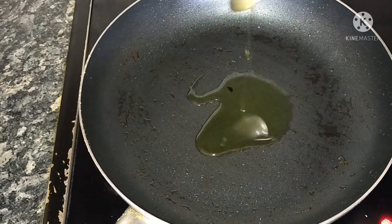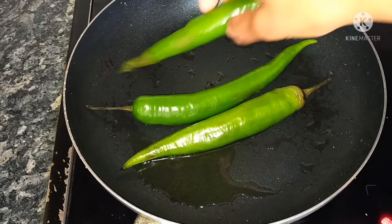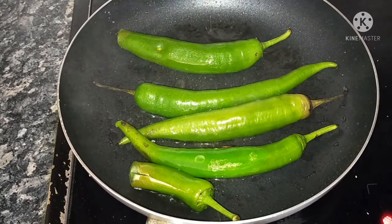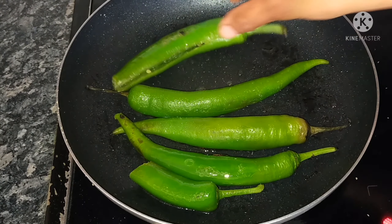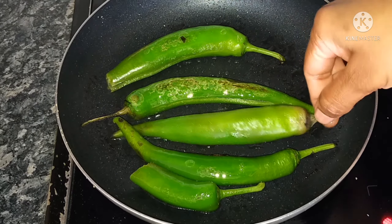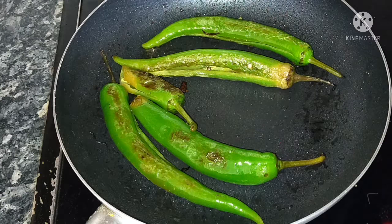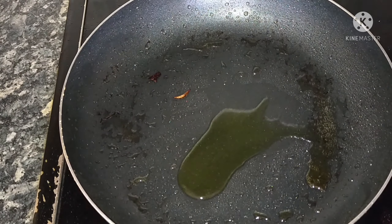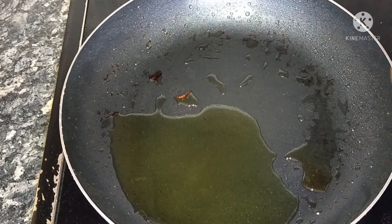In the same pan, put 3 tbsp of oil. Put 1 tbsp of oil in the heated pan.